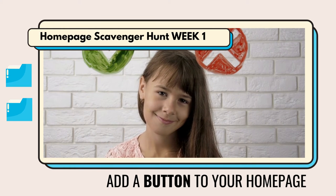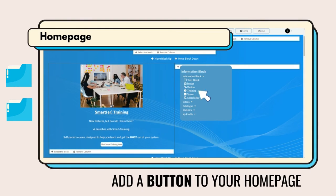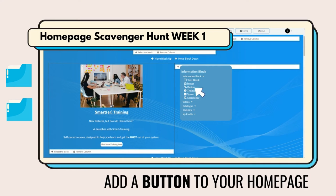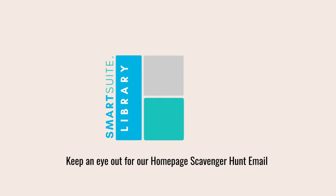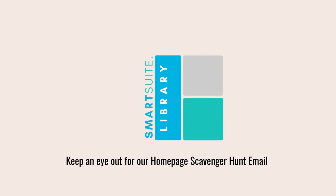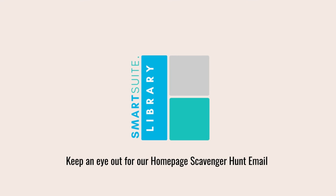Wouldn't it be fantastic if you could just put a button on the screen and when you click on it, it does everything for you? That's what's so good about the new V4 upgrade. You can create buttons simply and easily and just put commands behind them to do virtually anything, making it easy for the students, the teachers, and of course the parents.